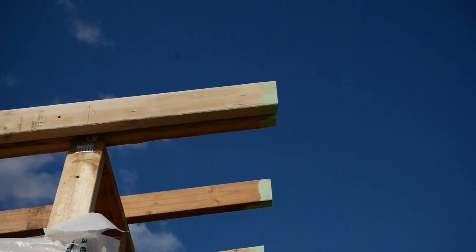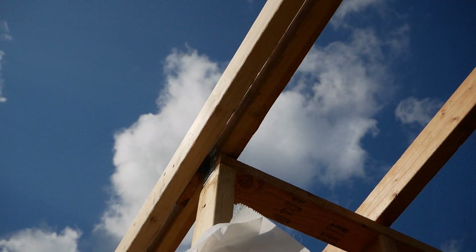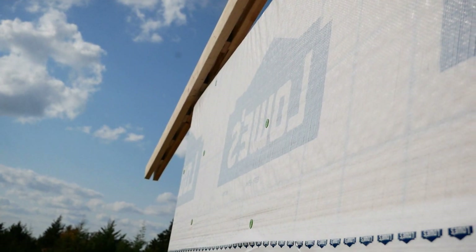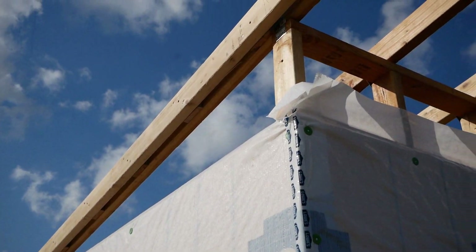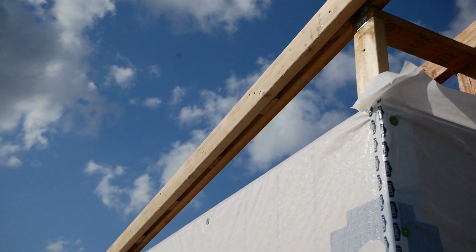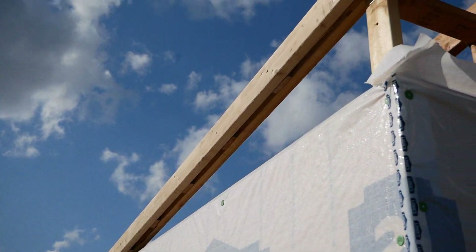Some of these, like this end one here, I had to kind of make up as I went. It's what they call the raker — it's what hangs over and gives you your overhang on the side of your building. I didn't go as wide as I originally wanted. I wanted about a foot on each side, but I ended up going with about two inches on each side on just the sides.